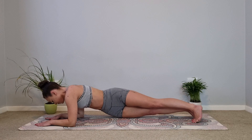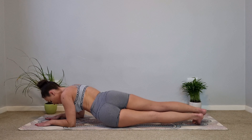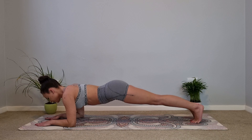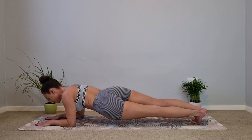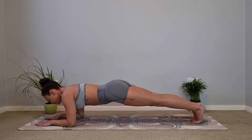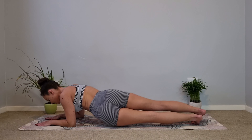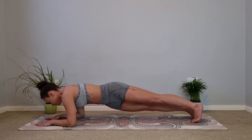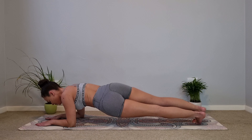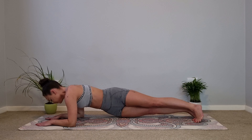Let's work our obliques. Inhale, and as you exhale take the hips down towards the mat on one side, and back to center to inhale. Exhale other side and center to inhale. We go hip dips and center — just six more, you've got this. Keep your upper body as stable as possible and really sink that belly button up towards the spine. Inhale in the center, exhale to dip. Last one and center.